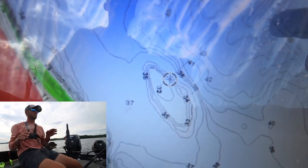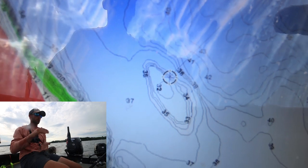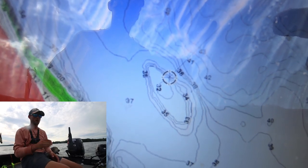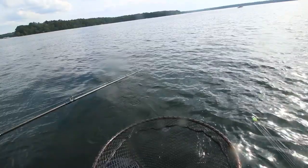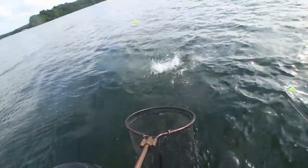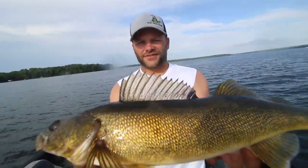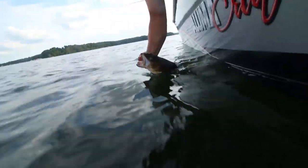A lot of times when walleyes suspend in these deep clear lakes they suspend over deep structure. They're not on the bottom at 22 feet, but they might be 10 feet off bottom in 32 feet of water — so those fish might be 22 feet down, which is basically the same range we're looking at when fishing structure. You can see how you mix it up here — structure and open water — and you don't have to change your depths a whole lot to fish both. There's a nice northern Wisconsin walleye, about 22 inches — about average for the trolling bite.